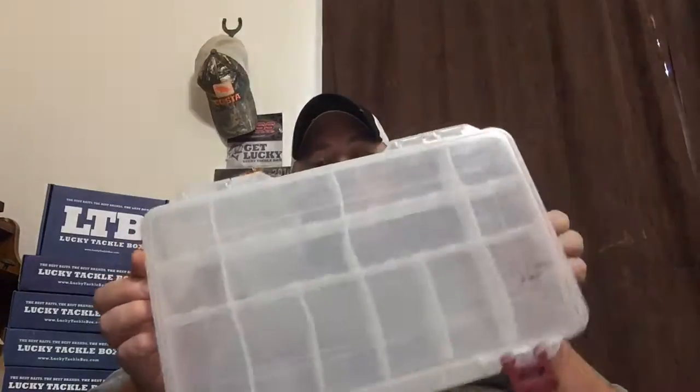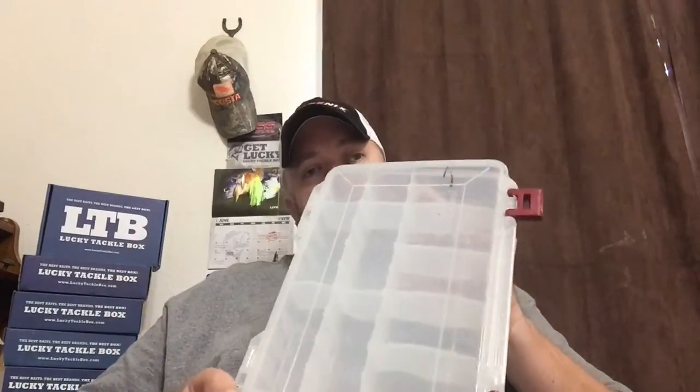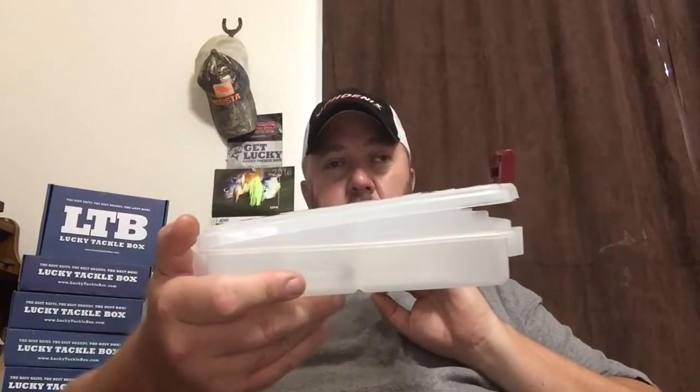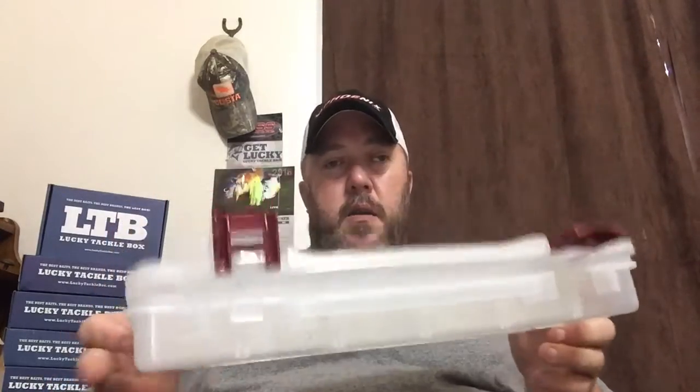What's up guys, today I bring you the tip of the week. I've been asked by several people on Instagram, YouTube, and Facebook about storing soft plastics — whether to store them in a box or to keep them in their bag. I've been using these plain old boxes to store soft plastics out of the bag. As you can see, this box is warped from the softener that's in the plastics, and the lid won't stay shut.